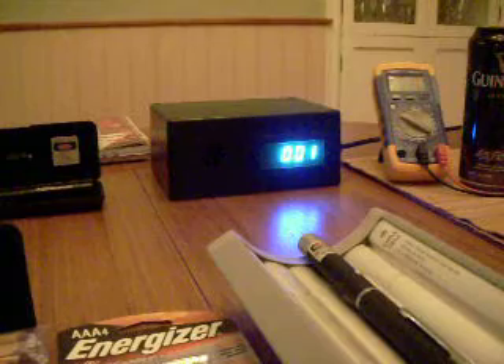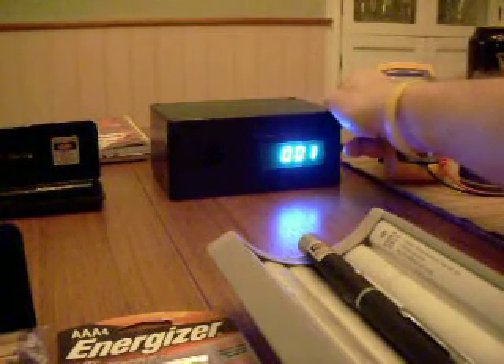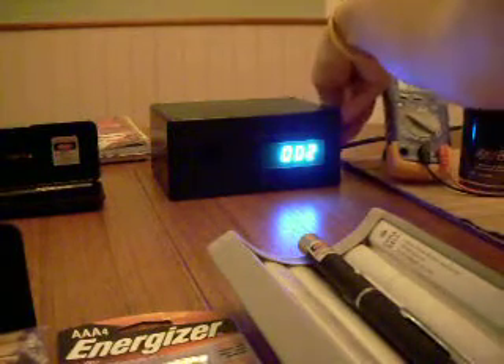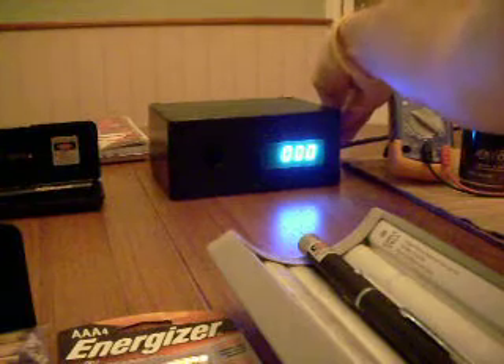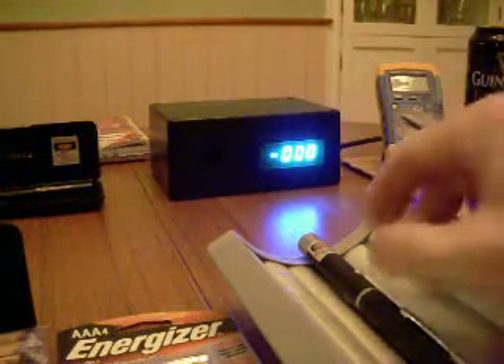So we're going to try now. Looks like I've got about one on the meter here, so I'm just going to trim that down a bit. And let's see. There we go. Thanks, Ken, for making a great pot to adjust that with.